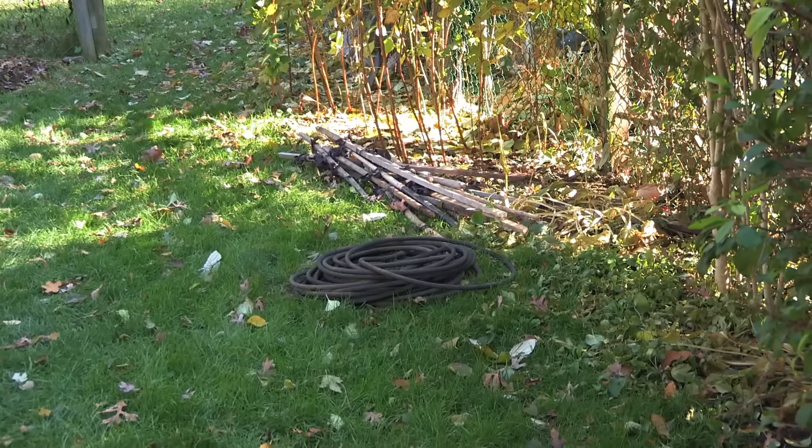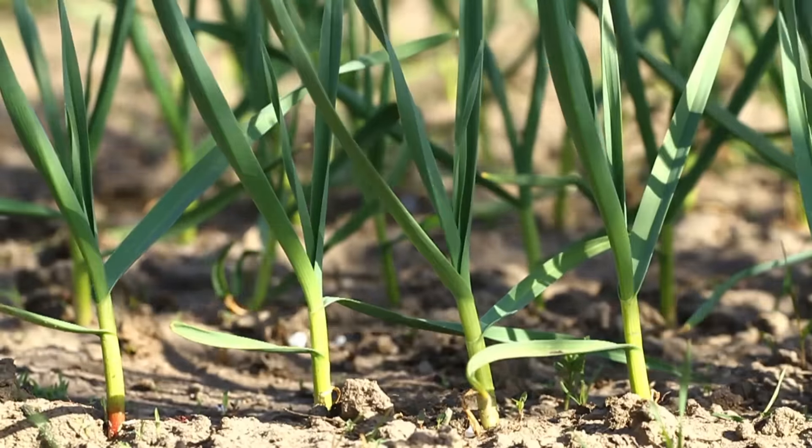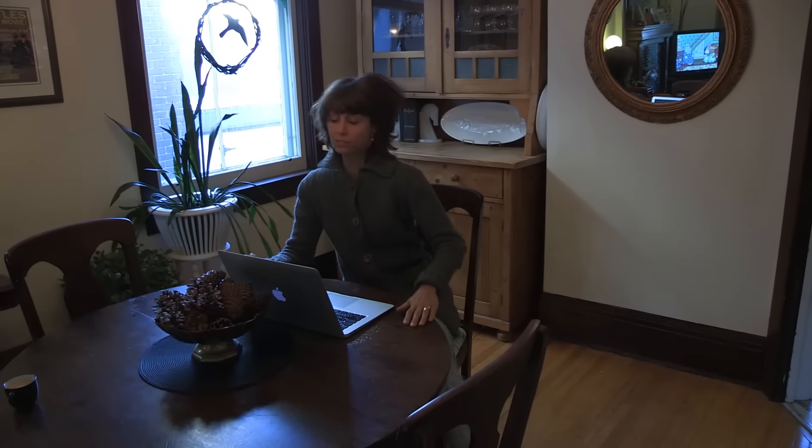The garden's kind of over but not quite. We've got a beautiful day today so I thought I'd get out here and plant some garlic bulbs. My neighbor grew garlic this year in her front yard and I was walking by envying it the whole summer, so I'm going to give it a shot.